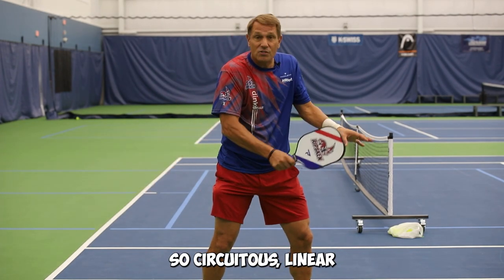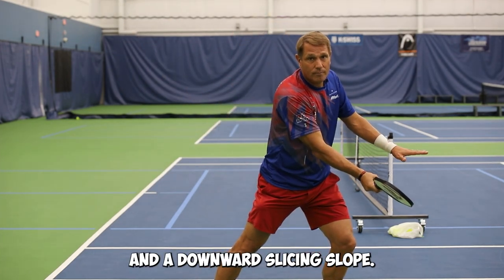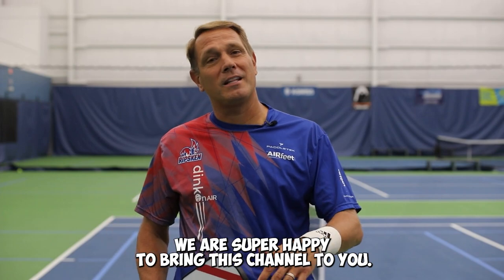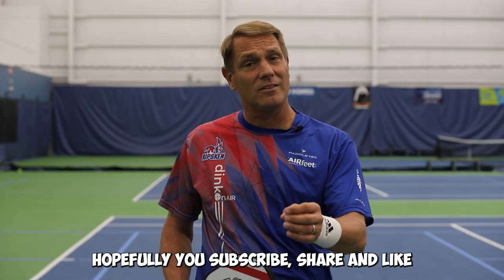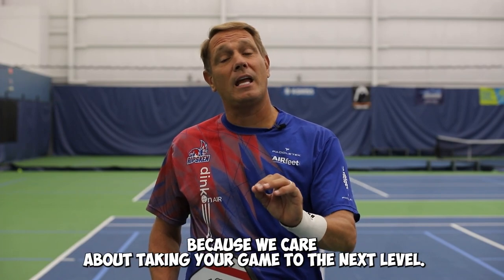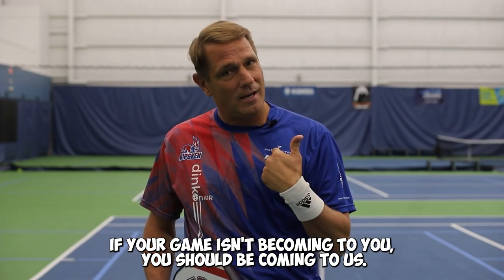So, circuitous, linear, and a downward slicing slope. We are super happy to bring this channel to you. Hopefully you subscribe, share, and like, because we care about taking your game to the next level. If your game isn't coming to you, you should be coming to us.